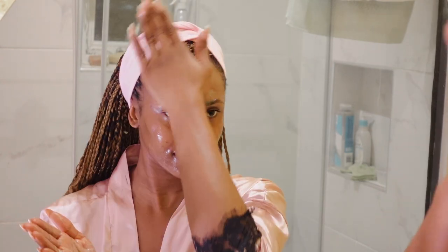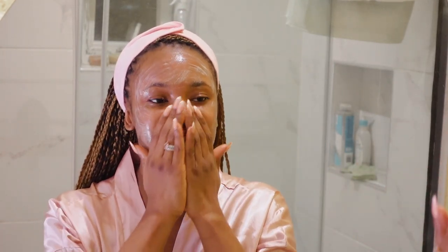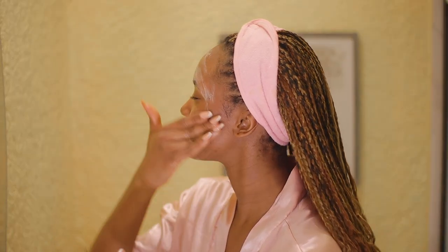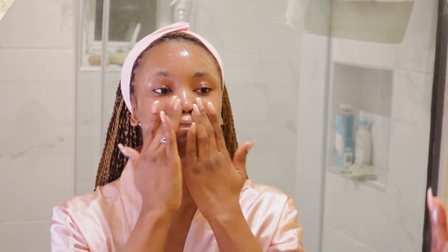It leaves my skin feeling amazing. I like to go in with two pumps — I feel like that's just the perfect amount. Because I wash my face twice, the first time I go in with the product without applying water, so I can massage it in without it getting wet and droopy. I'm focusing the product on my face and massaging it generously while trying to loosen up the makeup.